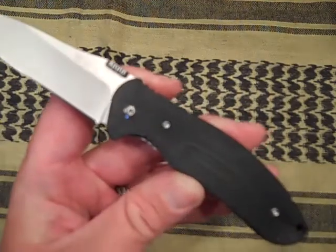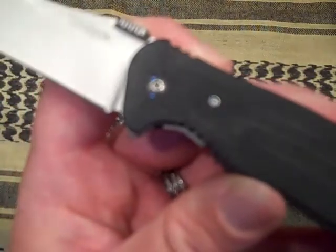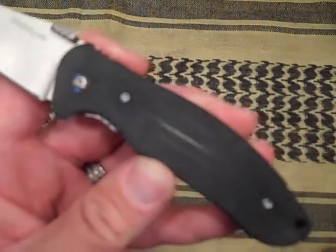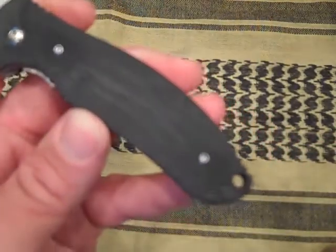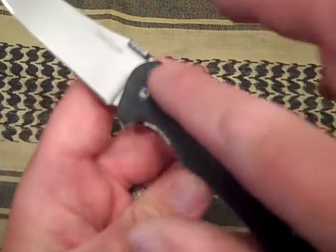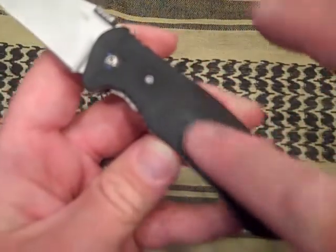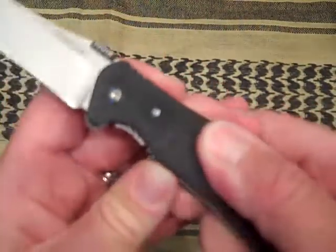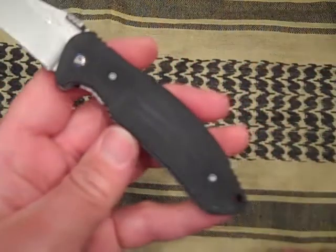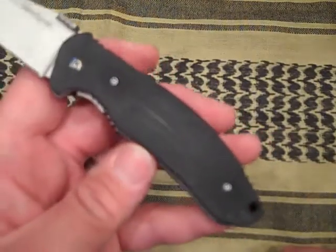The handle scales are held on by Allen screws — one, two — and then the pivot, which is adjustable. You can see that milling in the handles, kind of an around-the-track pattern that goes to the center. Great texture, though it almost gives the handle a dark gray look that might not be for everybody.